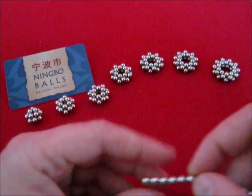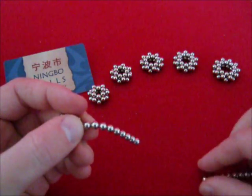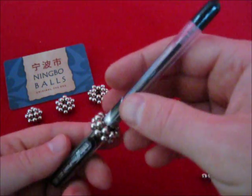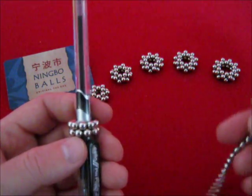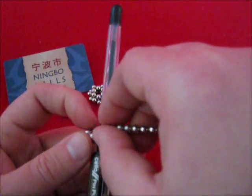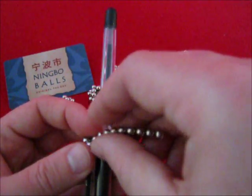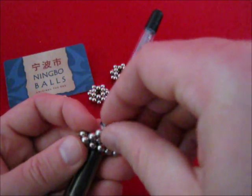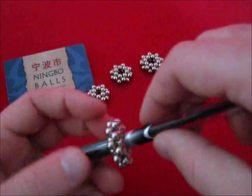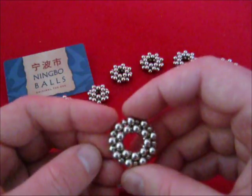Let's go to 9. With 9 the best thing to do is to take a pen, to have a little more support. And there we go — a doubled 9 pointed star.